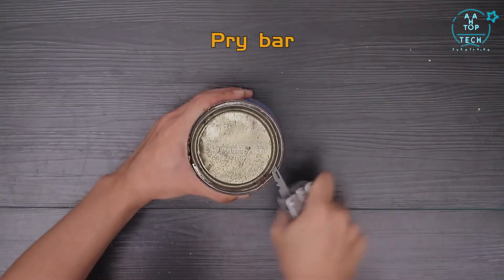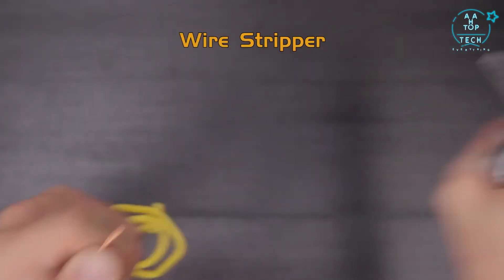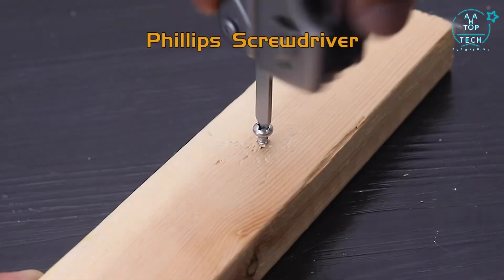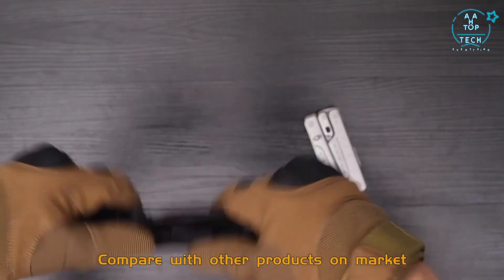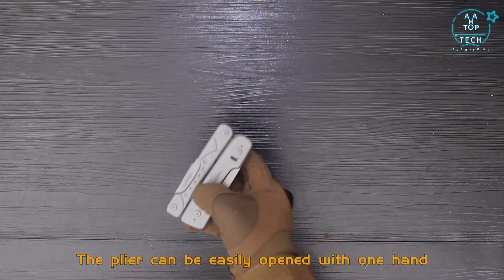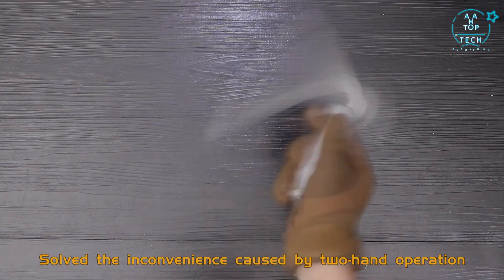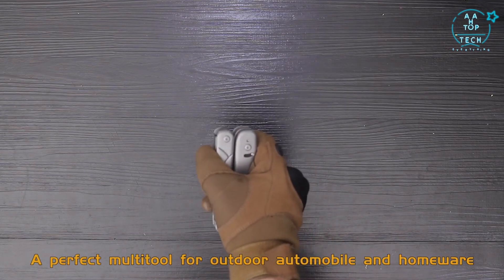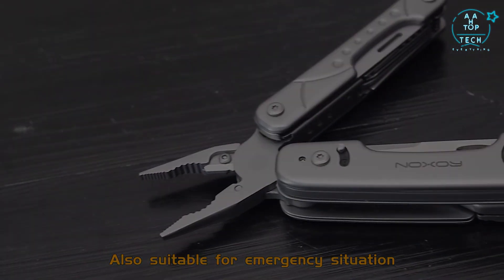Those functions include a can opener, pry bar, chisel, wire stripper, flat screwdriver, and Phillips screwdriver. Compared with other products on the market, the pliers can be easily opened with one hand, solving the inconvenience of two-hand operation. A perfect mounting tool for outdoor, automobile, and homeware use, and also suitable for emergency situations.